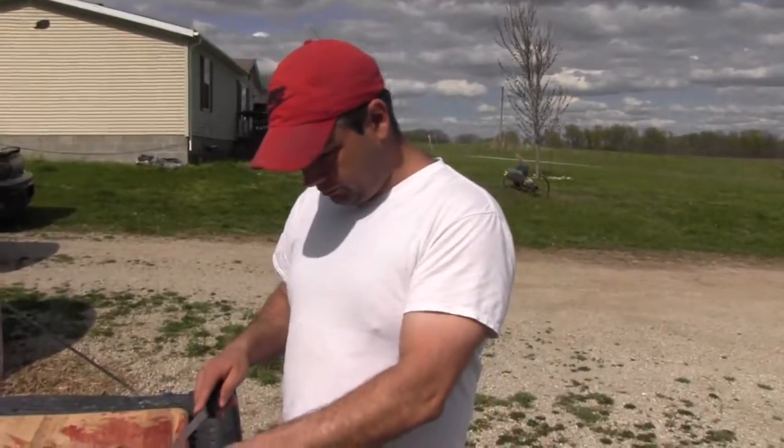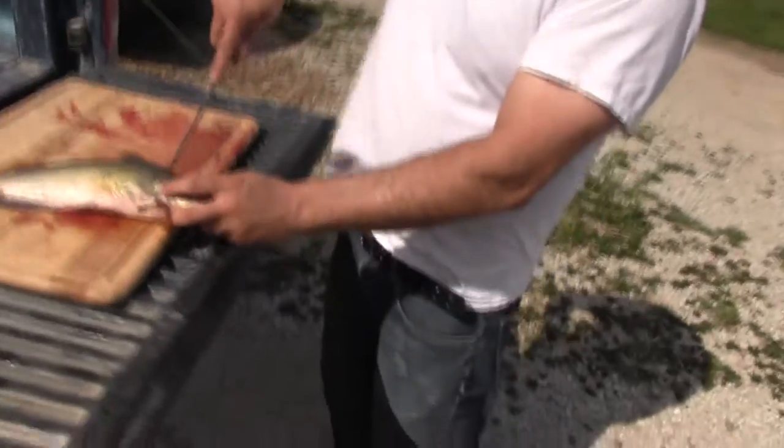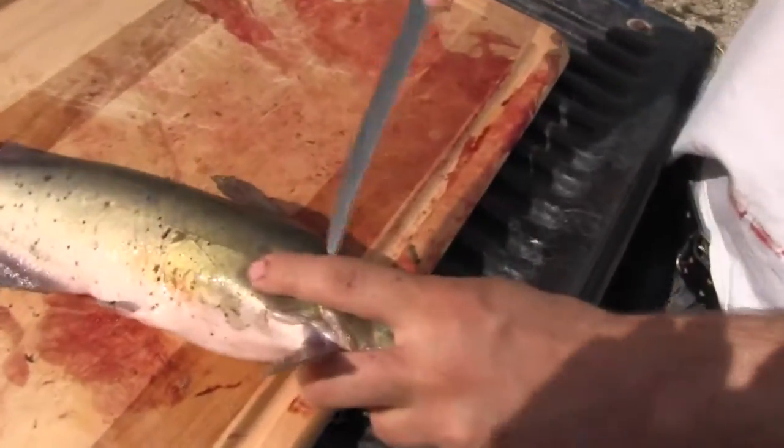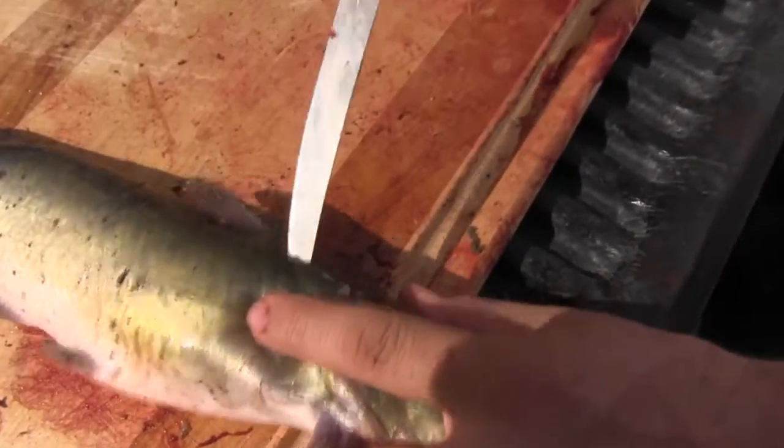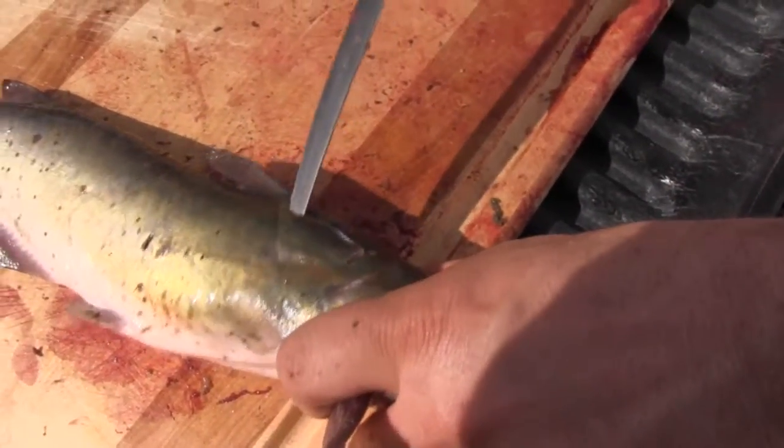So we got our fish. We're going to flay the first one. Like I said, we just come up here right along the backbone, until right up against the ribs. So don't cut through them.